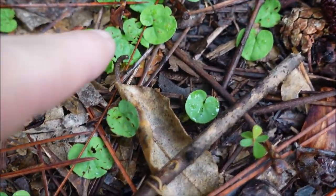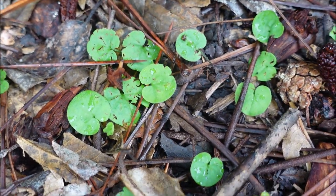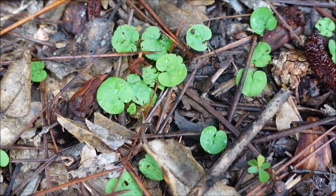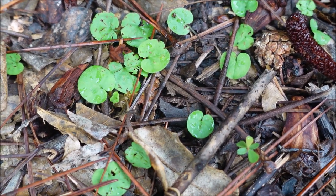Number twelve — this little round lily pad-looking thing — I believe that's called Dichondra. I'll be honest, I don't really know how to kill it. If you know a product that works well on Dichondra, please let me know, because it can be a little bit tough in my experience.